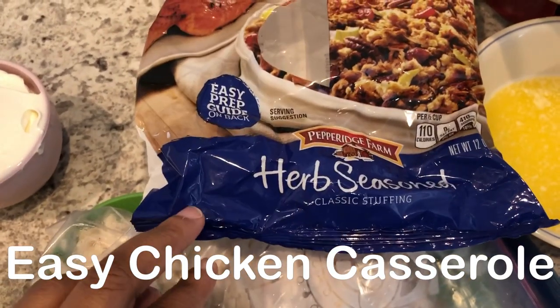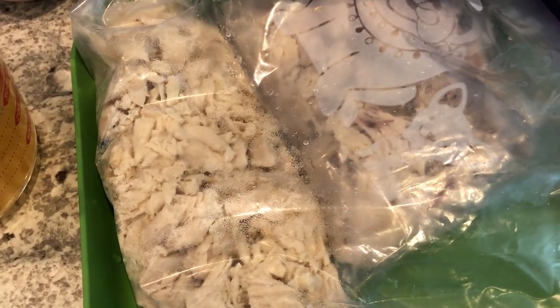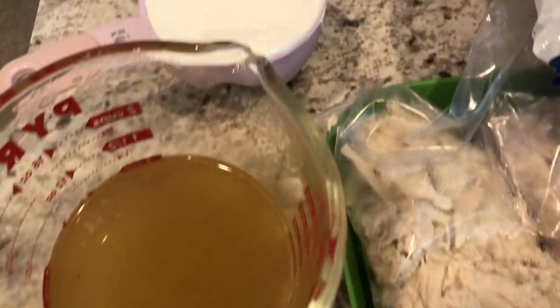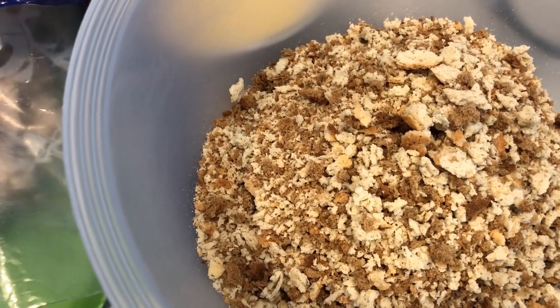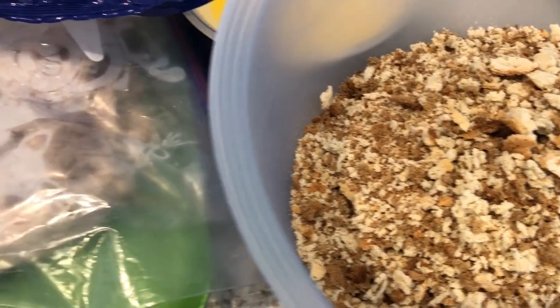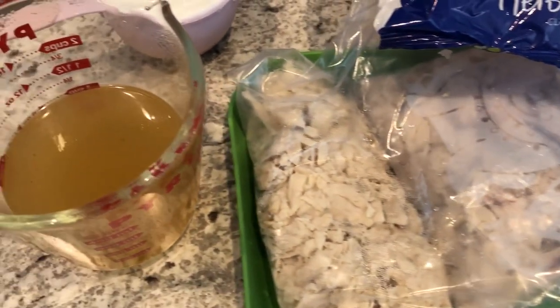I'm trying out a new recipe for dinner tonight. I pulled some chicken from my freezer — I think it's dark and white meat. I've got chicken broth, sour cream, melted butter, and herb stuffing mix. I did record a chicken and dressing casserole video over a year ago that I'll link in the description box, but this one is a little different — it's called easy chicken casserole.